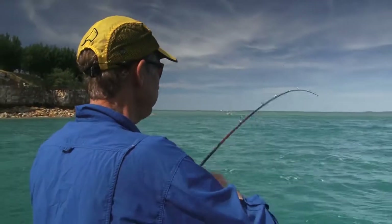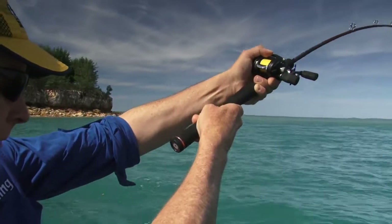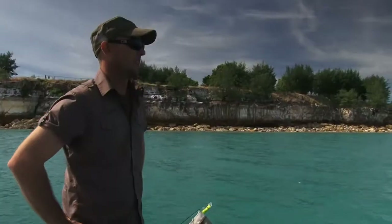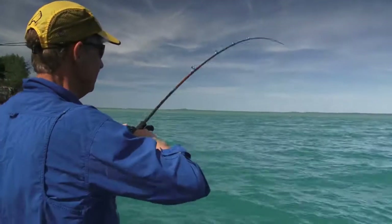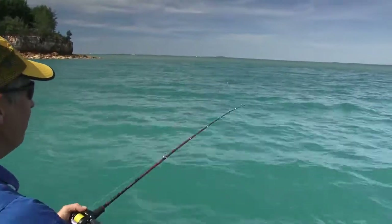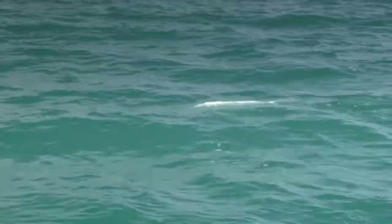Oh, this is a good fish — trevally, I'd say. Taking a bit of line — could be a queenie. Most of the fish this morning seem to be down on the rock and reef. I can see them on the sounder — they're in mid-water. There's a lot of bait showing down there as well. It's a good queenie! Something to look out for with these guys — they often come up with a few of their mates following behind them. Good to have another rod ready with a popper or a chrome lure, just in case.